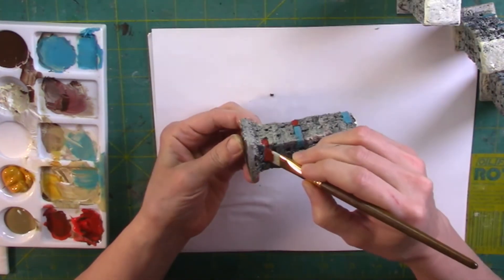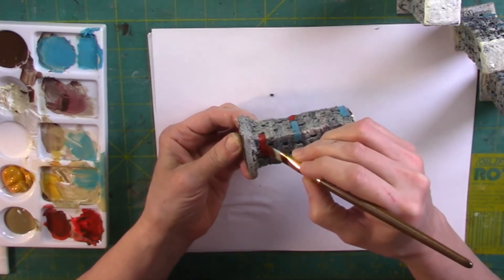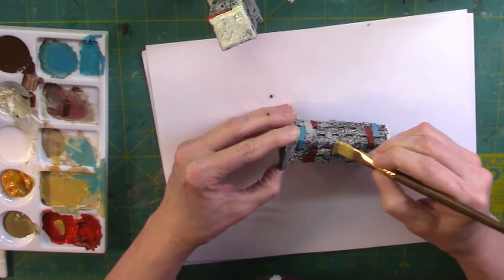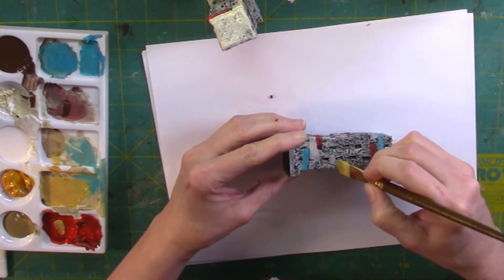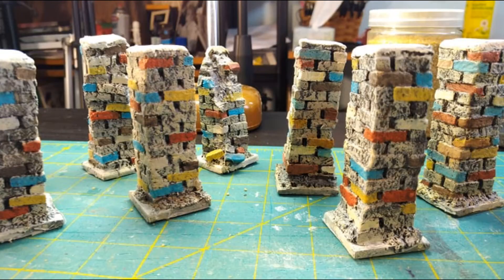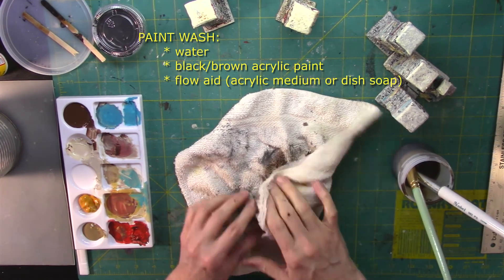Then I decided to add some brick red. I also added some yellow and some cream colored bricks for lighter tones. At this point they look a little bit like those Christmas Rice Krispies squares, but that's okay because I know I'm going to be coating them with a dark brown wash and then dry brushing over that so they won't look so strange.